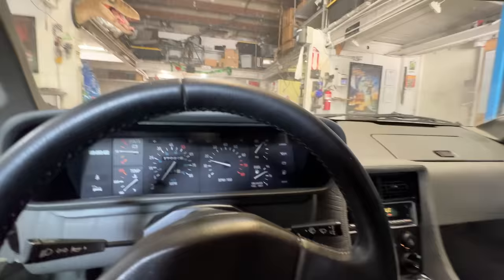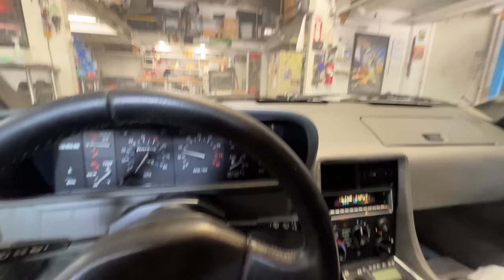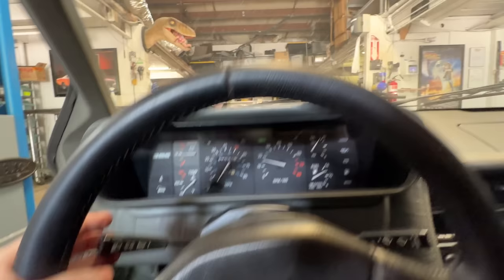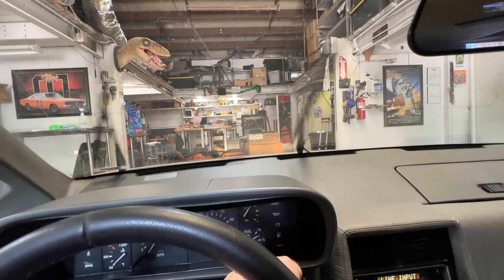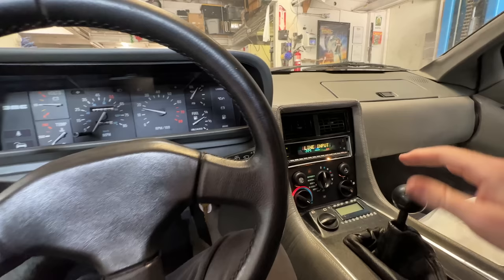We've got windshield wipers, horn, lights, turn signals, brights. Not a bad car. If the basic stuff works, you've got a pretty good car.